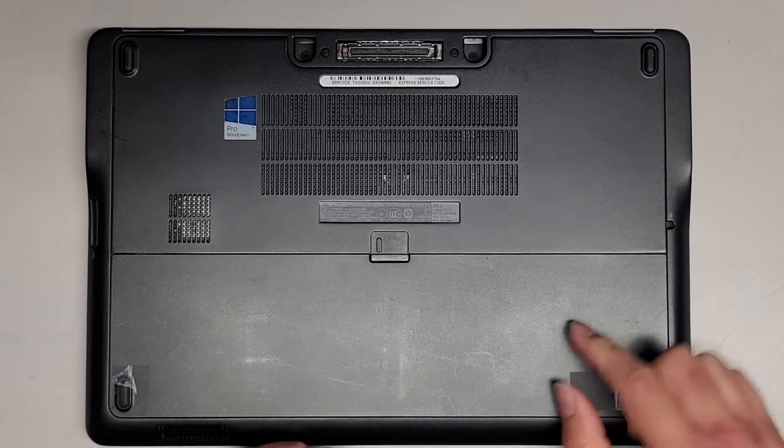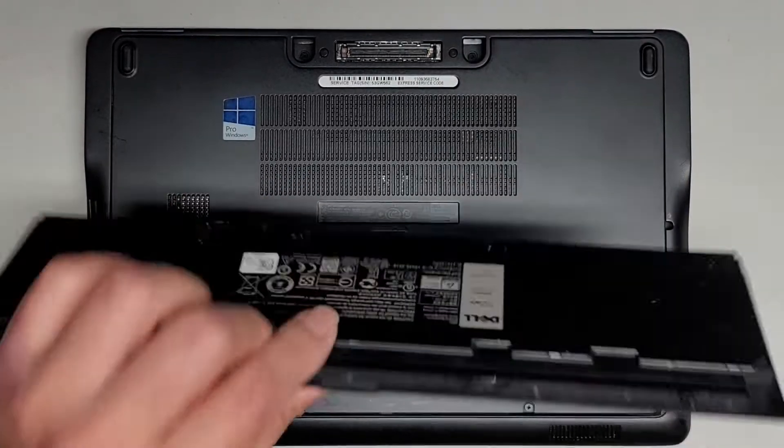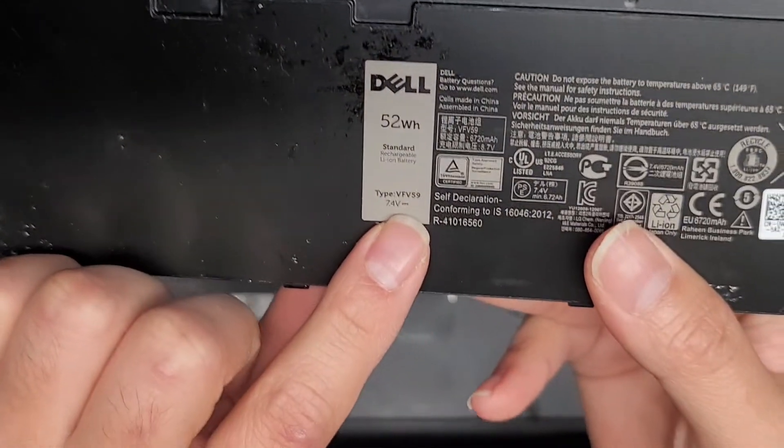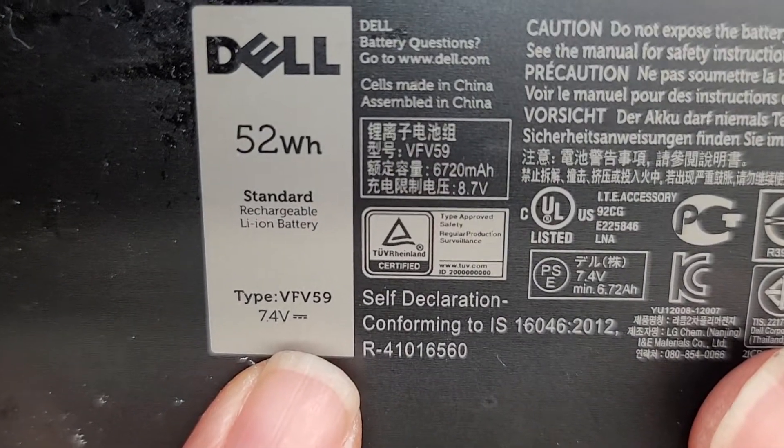First thing we're going to do is remove the battery. You just slide this over to the side, it pops the battery out, and you can remove it just like this. The battery model number, if you need a replacement, is VFV59.